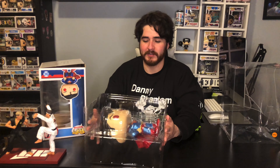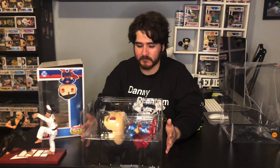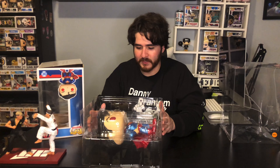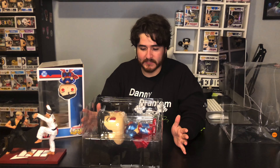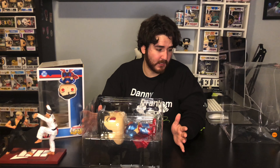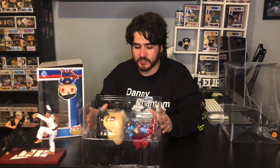Anyway, so here he is. I'm gonna take him out of these plastic protector holders — the little mold — and I'm gonna look at the detailing of him, and then we're gonna put him back into the holder and put him in the protector.